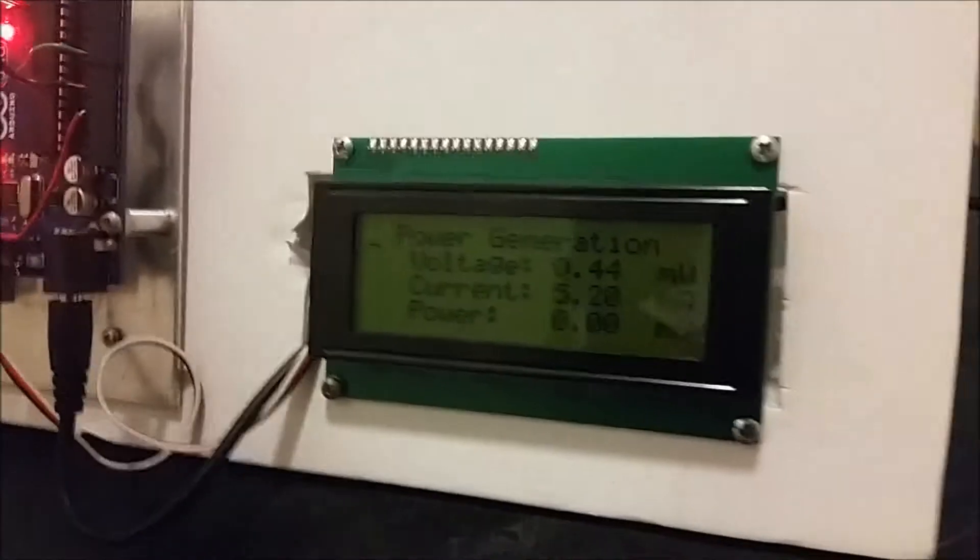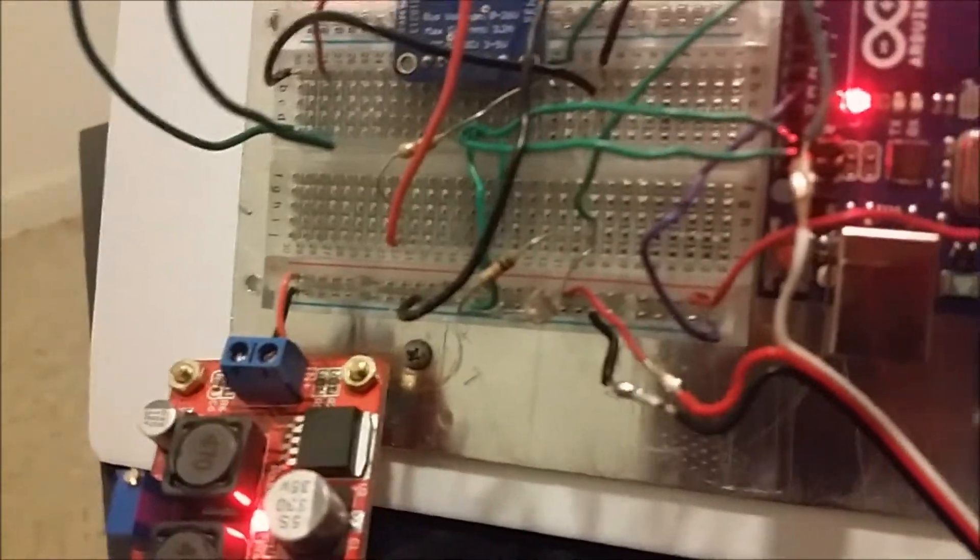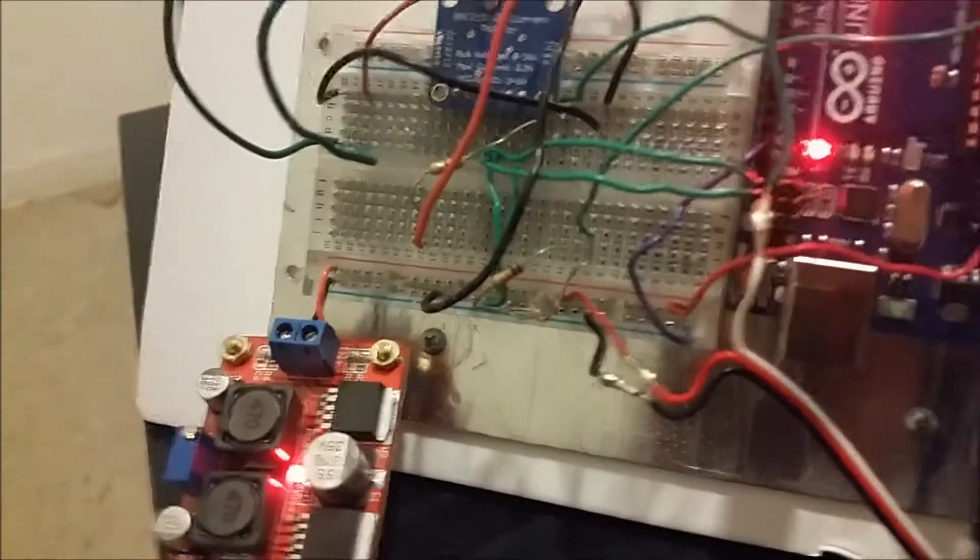We can calculate the amount of power in watts and send it to our LCD display. When it turns, we can see the amount of energy being created, and when it gets dark, a simple photo resistor setup lights up the LEDs.